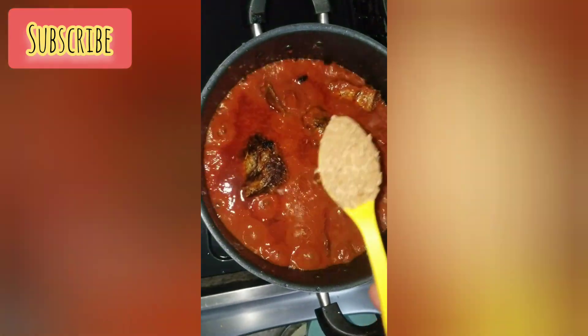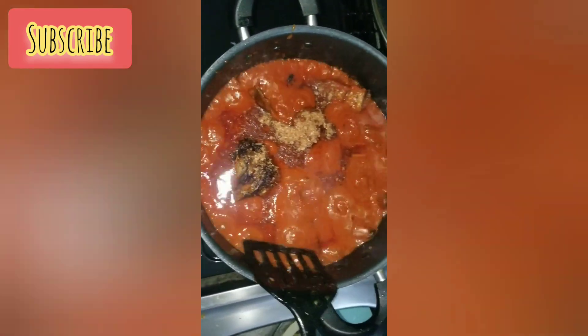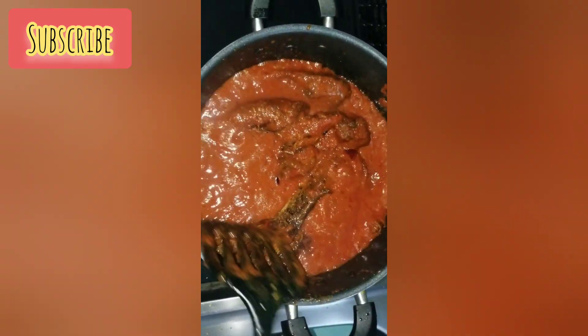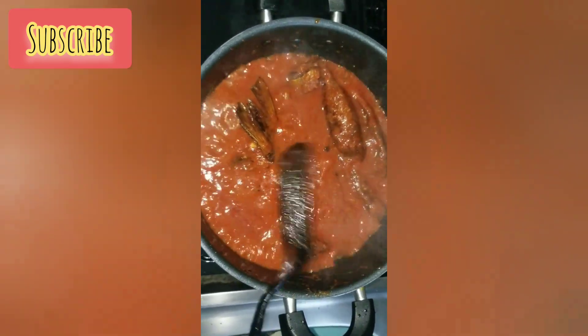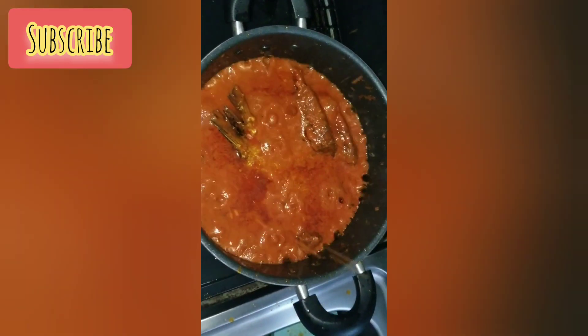I covered it to boil and added just one spoon of crayfish inside, because we're making fish stew and crayfish always gives it a very beautiful taste. If you haven't tried it you can skip it, but it tastes so well. Then I added one cube of seasoning and salt. The smell was everywhere — you know how fish stew can be.